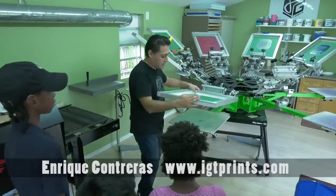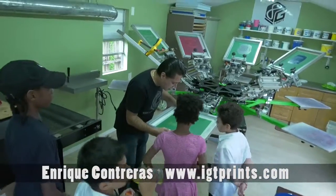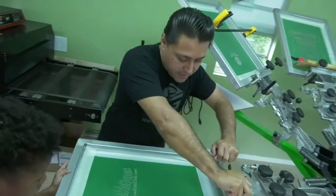So we put it there, we put it down, and we're gonna look for the center of the screen right there on the line. So we're gonna tie this up very, very tight.